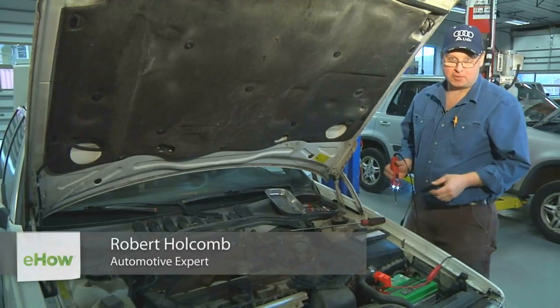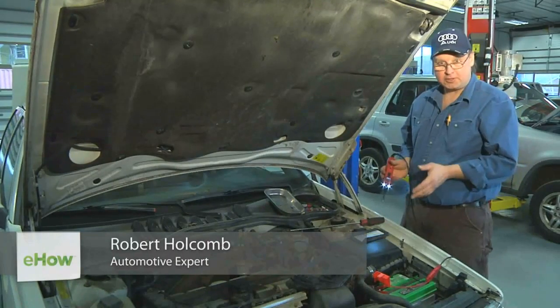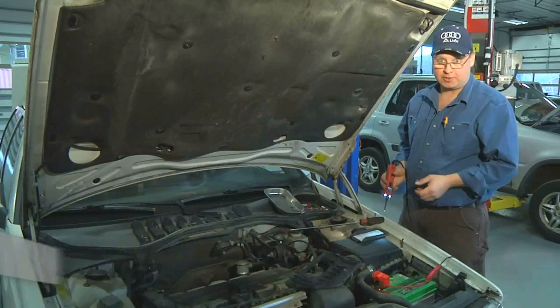Hi, I'm Bob Holcomb from Apex Automotive in Great Barrington, Massachusetts. Today we're going to talk about what to do if your radio doesn't work after you jumpstart your car.